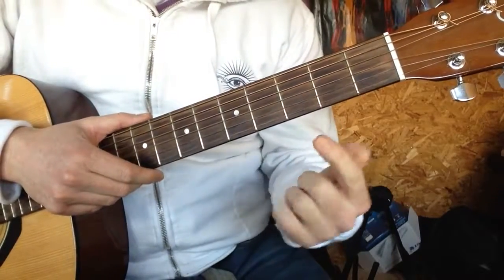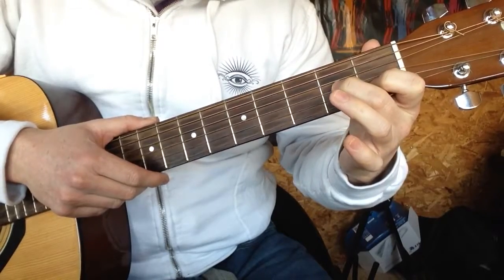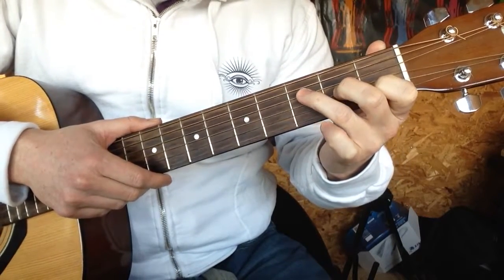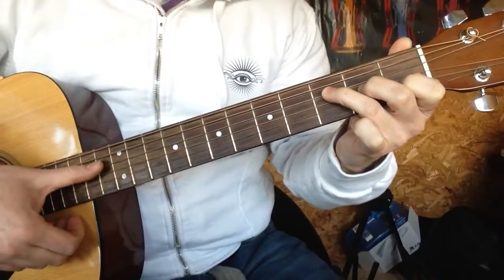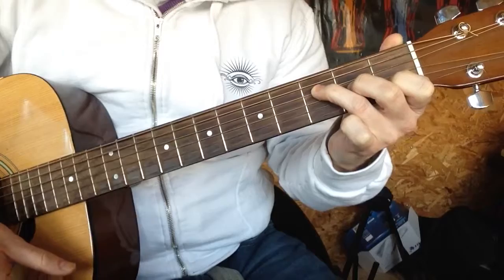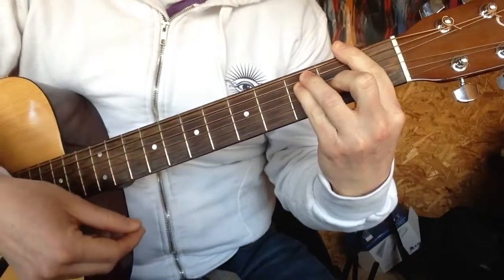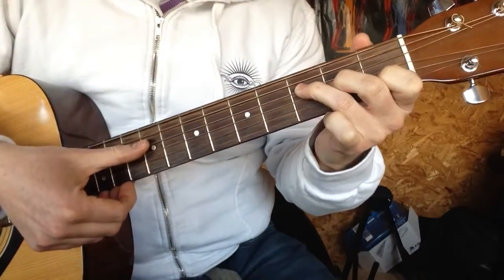You need to take the index finger of your left hand and pop it on the first fret of the B. Middle finger of the left hand on the second fret of the G, and ring finger on the third fret of the D. Then, strum from the D string. Now, it doesn't sound exactly the same as F, but it's close enough, and it will mean that you can play your favourite songs that have F in.